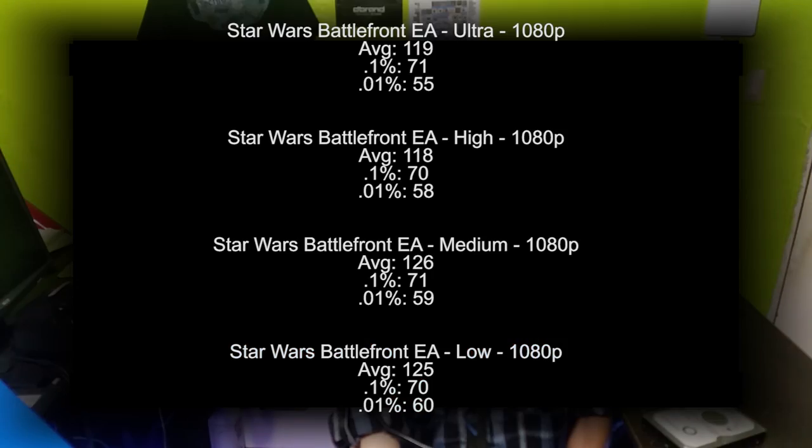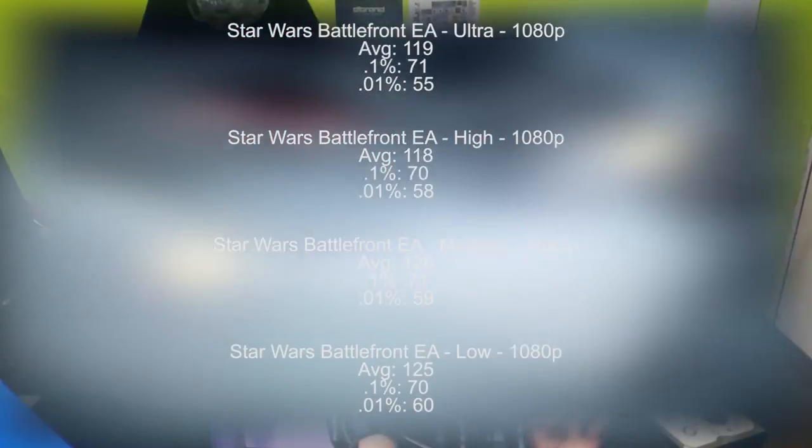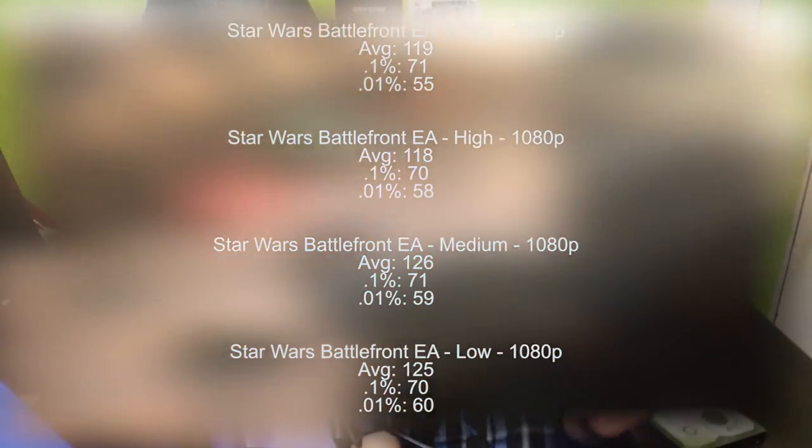Bringing that down to high didn't really help much. Bringing that down to medium made slight improvements, and bringing that down to low did absolutely nothing.